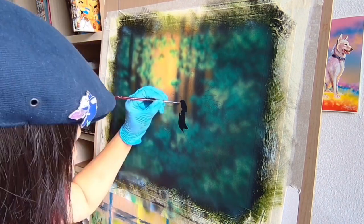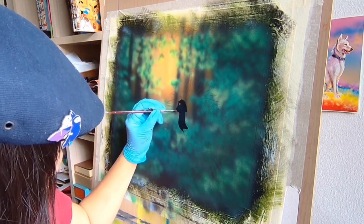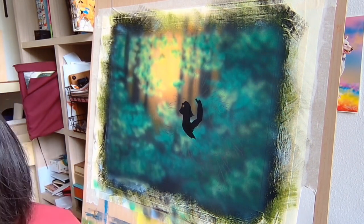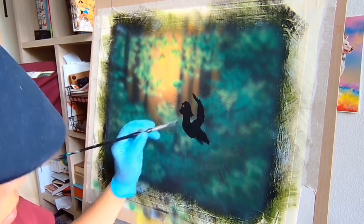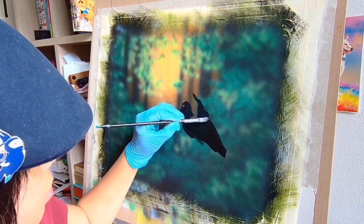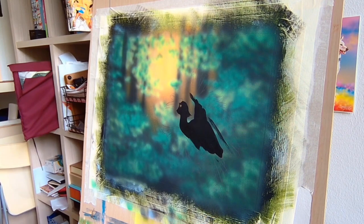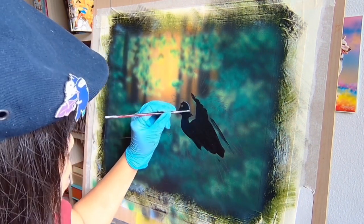I started coloring black as the undertone for the hornbill. As the wings and tail felt a little complicated for me, I started doing the mid-tones for the head and body first by adding grey. Since the bird will be sharp and focused, I pay more attention to details such as the direction of feathers and the way it shines.